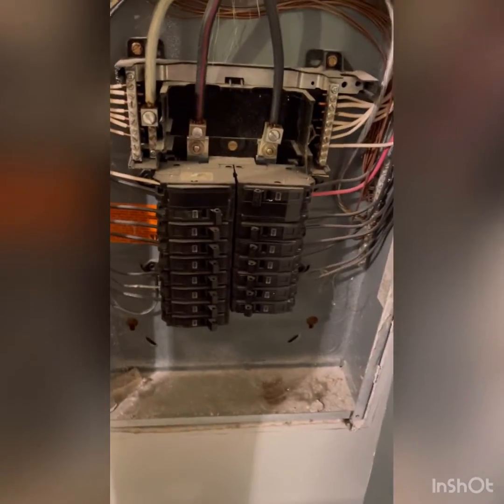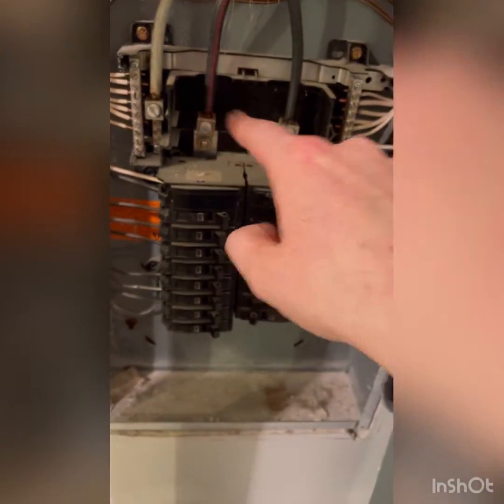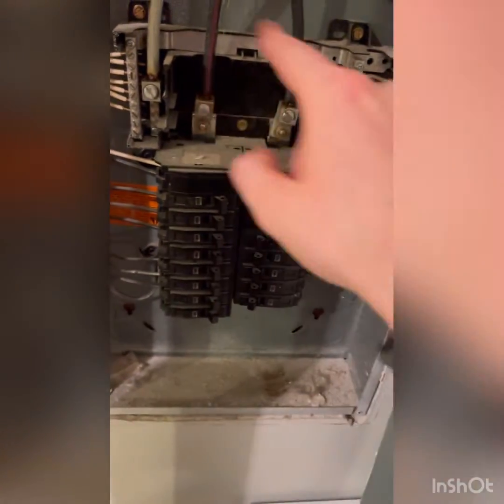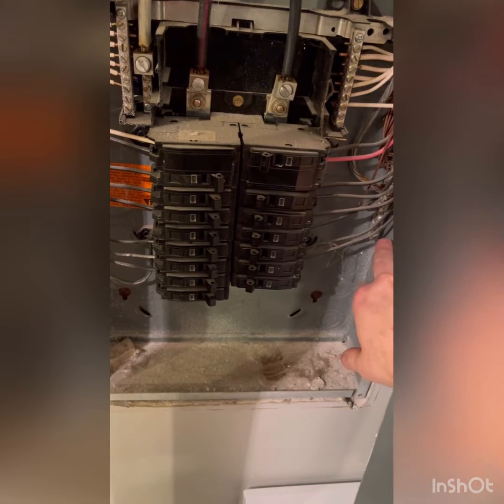I'm going to do a quick overview. You've got your two main leads coming in — 110 and 110 — those are live, you don't want to touch them. Then you have your neutral bus bar here and here, and then you have a ground bus bar here.